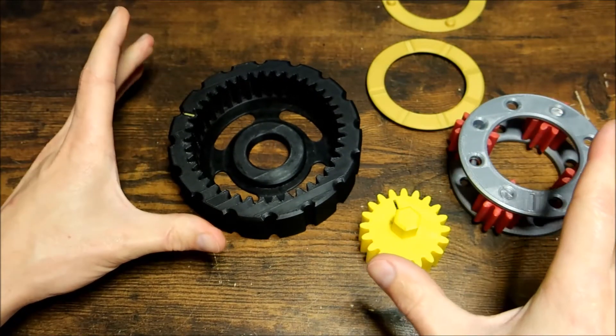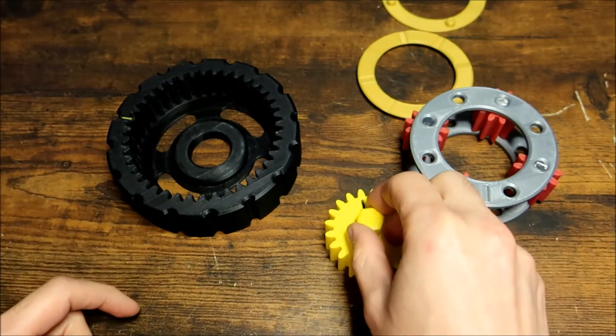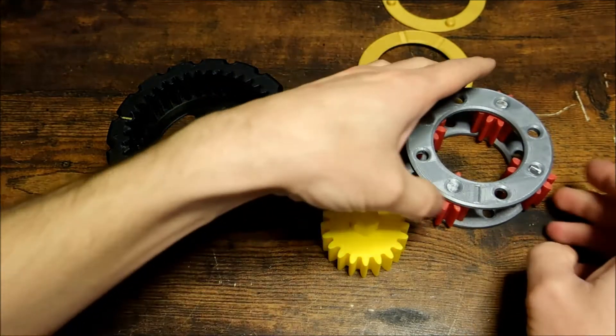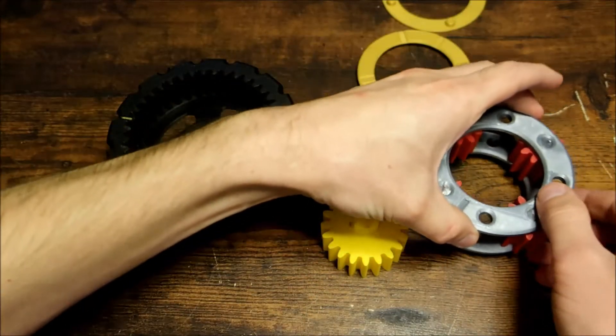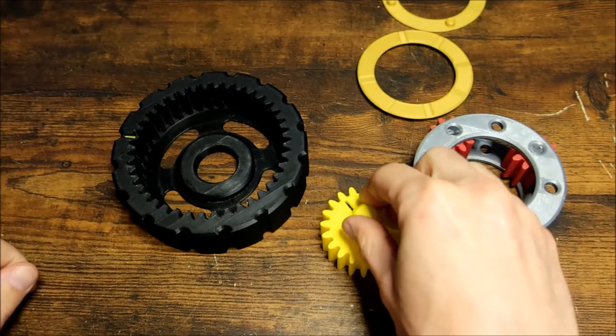So the easiest way to remember something like this is think of the solar system — the sun being in the center, and then the planets revolve around the sun. That's kind of how you remember this. Of course, the ring gear — well, that's just a ring gear, no real analogy on that.